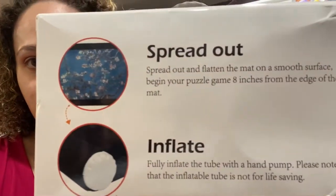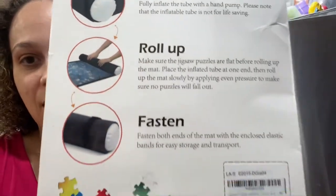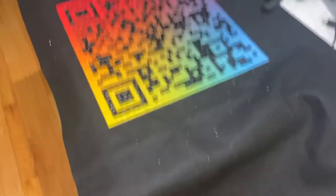Pretty much you spread it out how you want, inflate the tube, roll up the mat, and then fasten it. I'm going to show you real quick how to do this so you can see what it looks like yourself. Here is the puzzle — this is my million dollar puzzle, you can learn all about it in my last video.